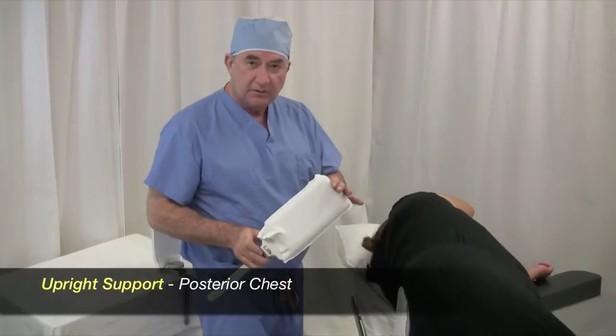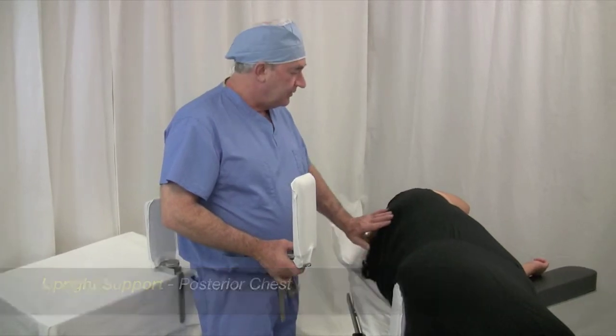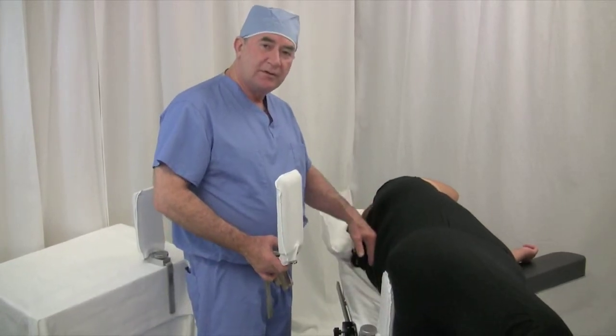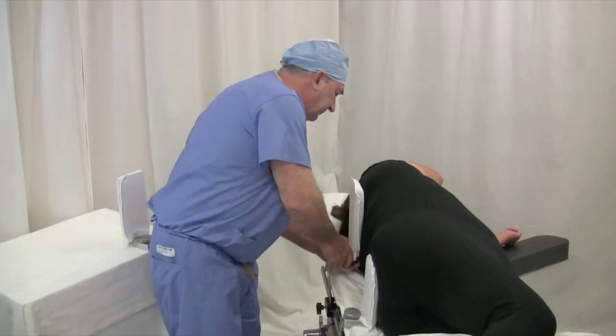I then use a large upright for the posterior chest. Place it just below the apex of the scapular bones so that you support on the chest, not on the scapulae.